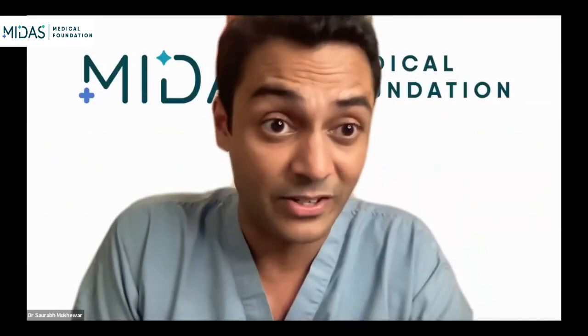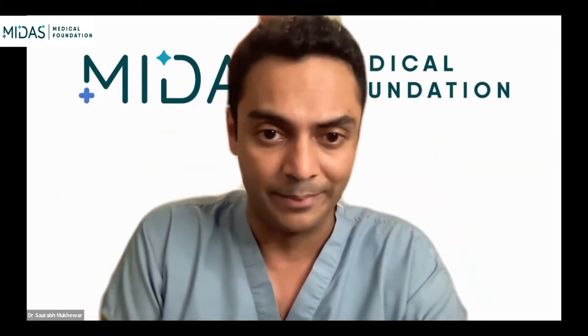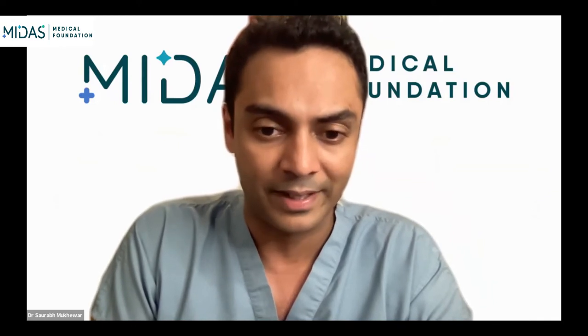Today we will be beginning our session on EUS for beginners. I would like to thank the Olympus team and the Boston Scientific team who have been very active and who have helped us organize this event.